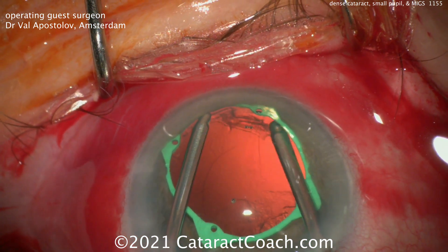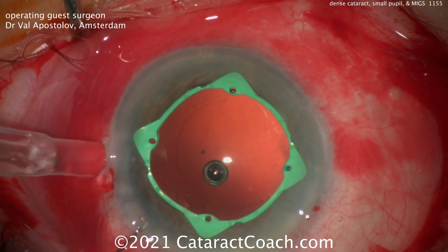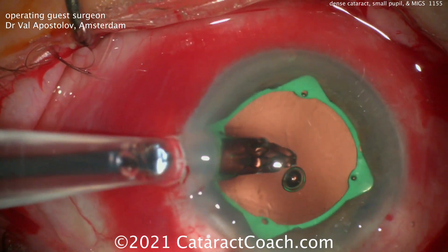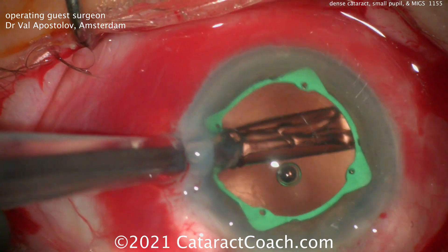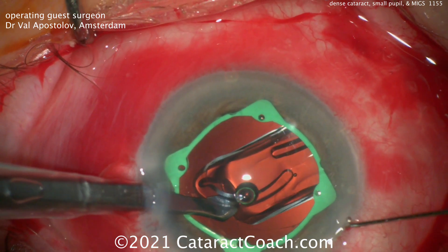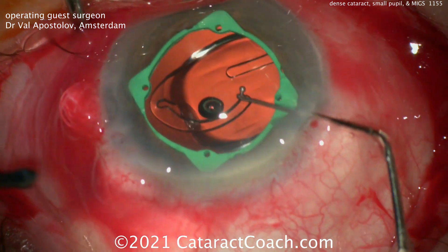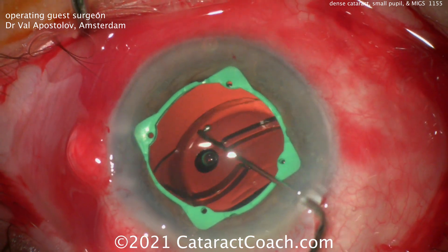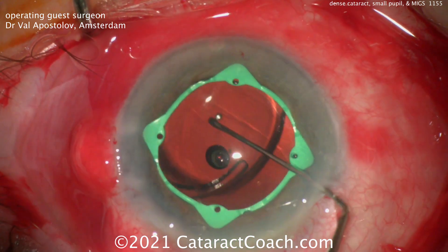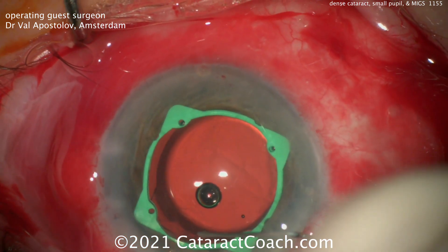Notice how he can move the ring around to get better exposure in order to get all the cortex removed with the bimanual IA. That's a very slick move — using the infusion hand to push the ring around to get good access. Now here comes the IOL, going right in the capsular bag. Looks like there was sufficient capsular and zonular support to do the cortex removal without needing a capsular tension ring. There's that lens going in the capsular bag. Looks like a single-piece acrylic lens, perhaps a Tecnis ZCB00.